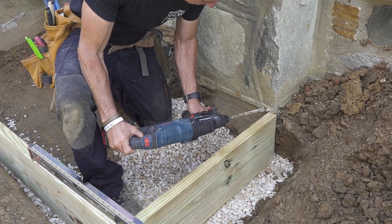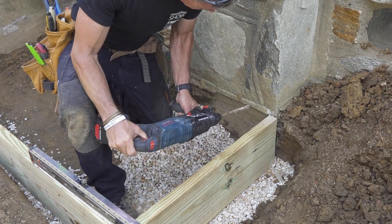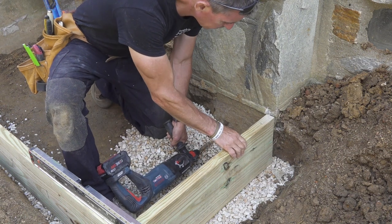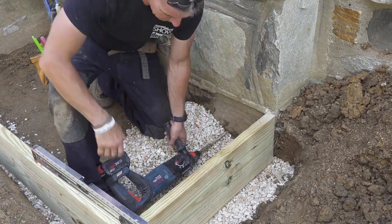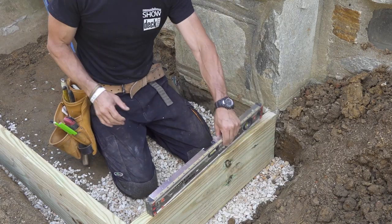This is a Bosch Bulldog rotary hammer — it drills and chips stone and concrete. I put it away 25 times thinking I was done with it, and 25 times I needed it again. I think this is exactly where we want to be — I can't get any closer. Perfect.